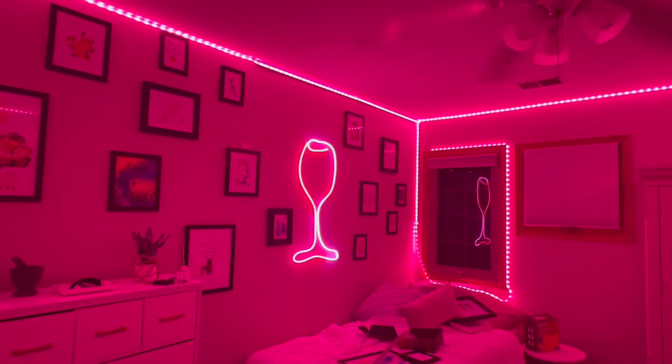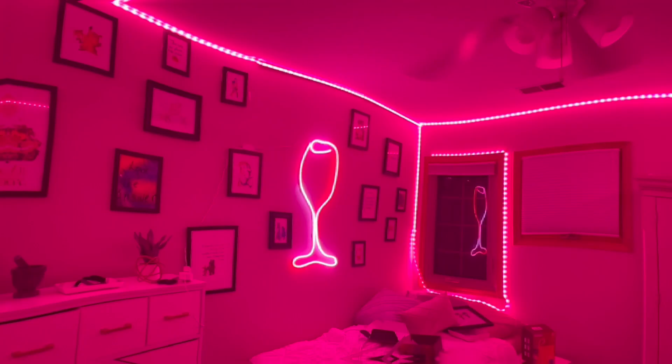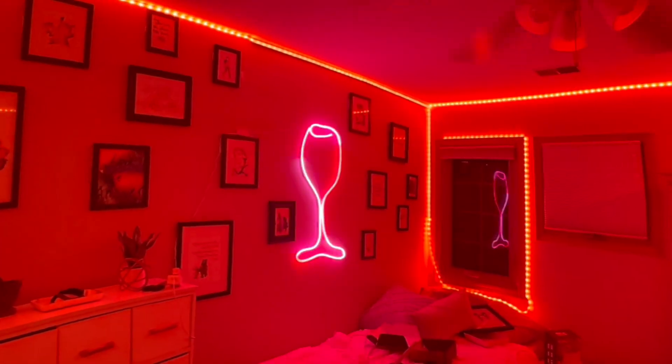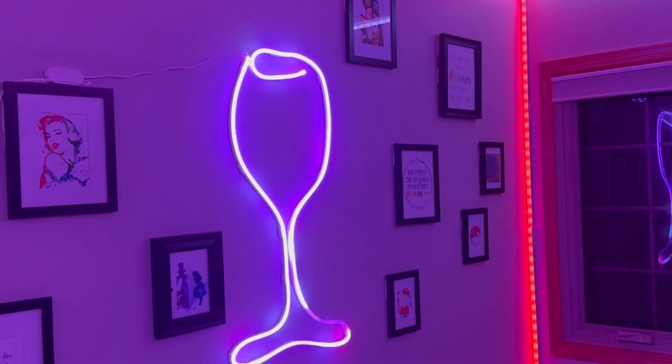I love how it turned out — look at how gorgeous it is! I would highly recommend this. I have another one and I cannot wait to put it in my bedroom.